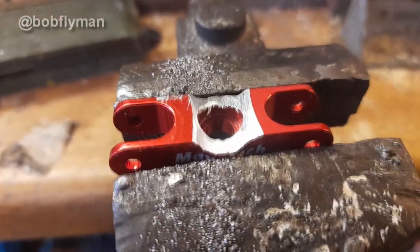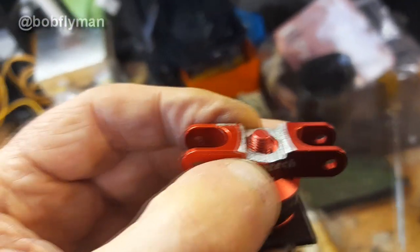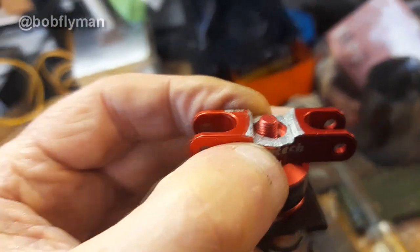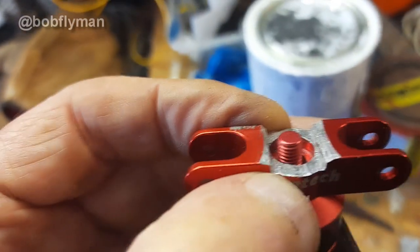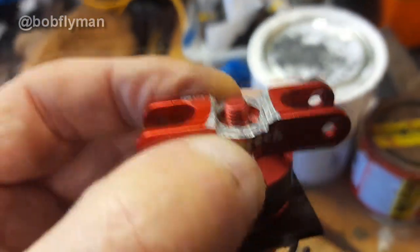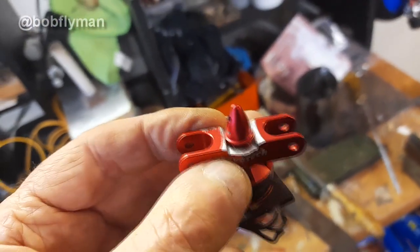After a bit of filing - or butchering, don't call me an engineer - I've actually got enough usable thread there to just about get the locking thing on. I'm holding the phone with my hand so I'll have to put it on. It needs a bit more filing just to get it past that shoulder, but it actually looks promising.